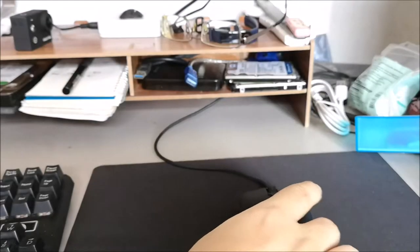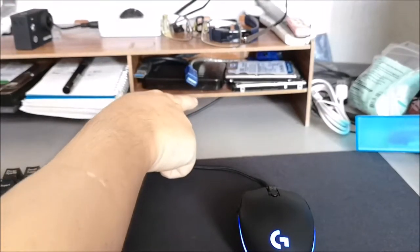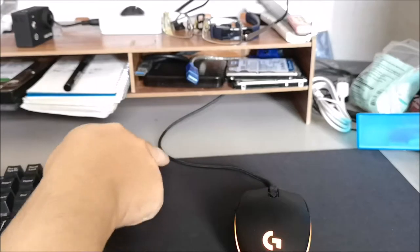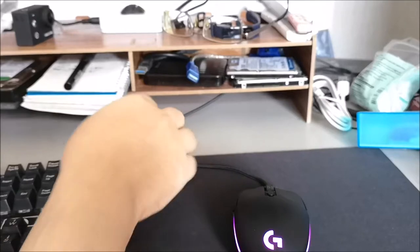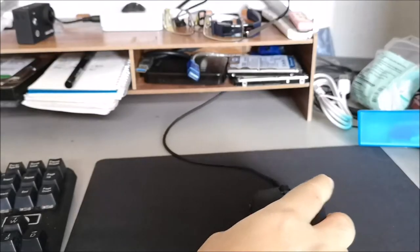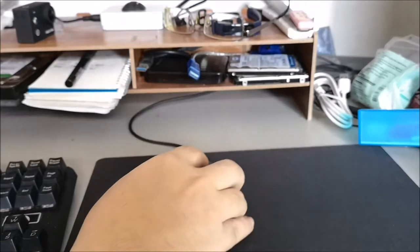Another interesting thing people will notice is that my mouse cable goes off the table and goes up there underneath my monitor shelf riser. The reason for that is I use that to reduce the mouse cable drag. As you can see, it only makes contact on the surface of the table at the mouse pad. Since the cable is soft and quite frictionless, along with the mouse pad's frictionless surface, I don't get any cable drag.